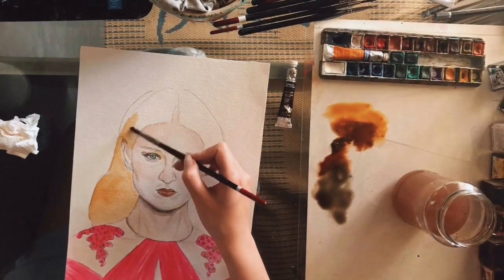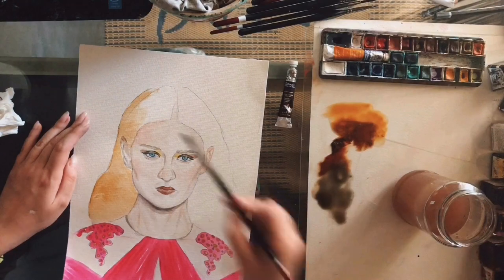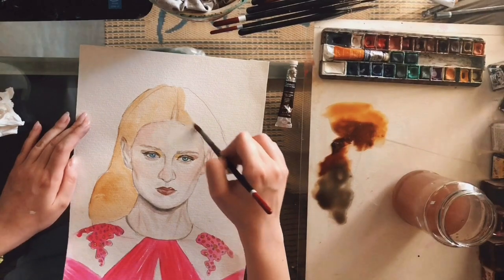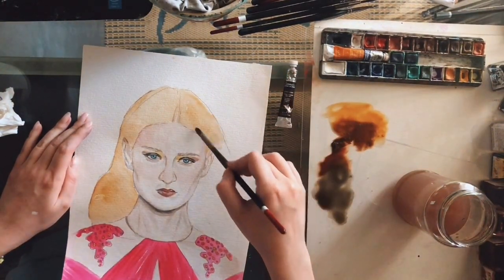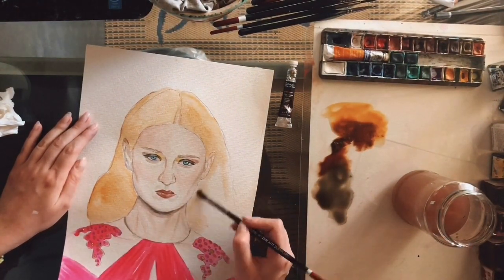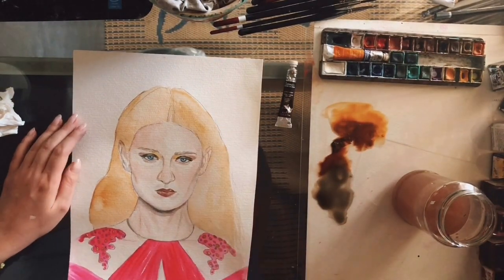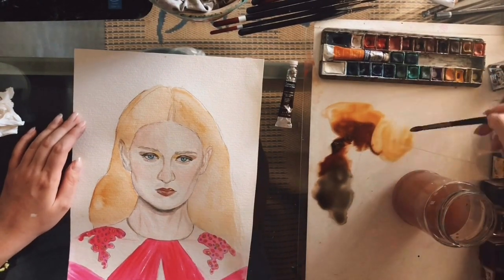You should start with a thin layer of colour — a wash, actually — of the lightest colour of the hair. You should always have in mind that when painting with watercolours, you should think in layers and wait for each layer to dry first. But if you're impatient, just like me, you can use a hairdryer for a minute or two and that should speed up the process.